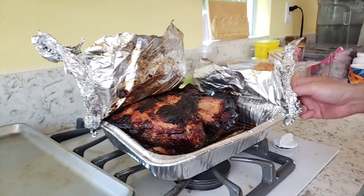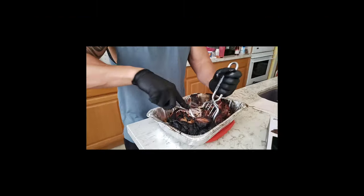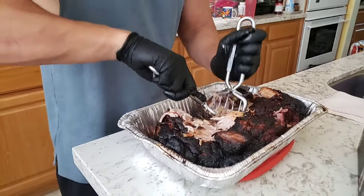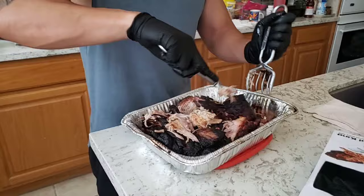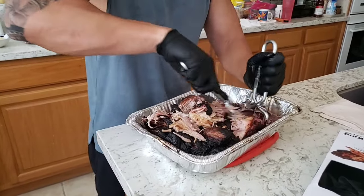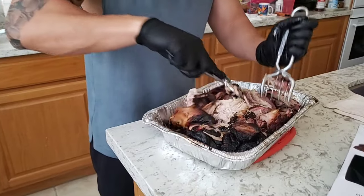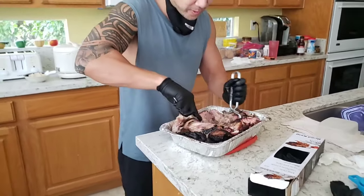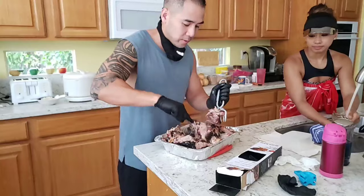Oh yeah, it's very hot. And it's not dry, guys. The good news is it's not dry. It's a good bark.